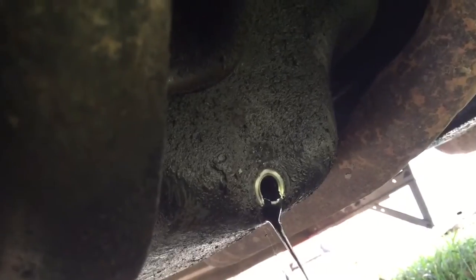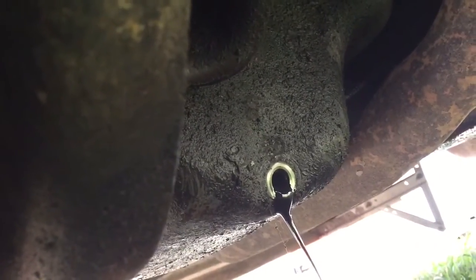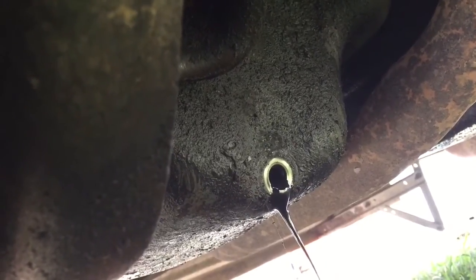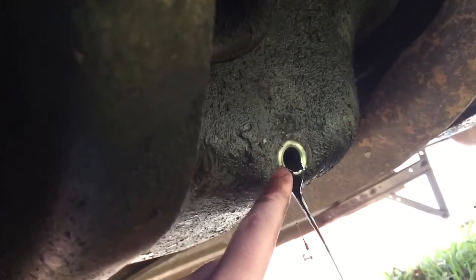So we can put it back in and be confident that we're not losing it or missing it, and it won't leak. It's still drooling out. Another good idea is to warm up the engine — it'll drain a little faster, but I'm not too worried about that. I'll just let it drip and then try to clean the surface off.